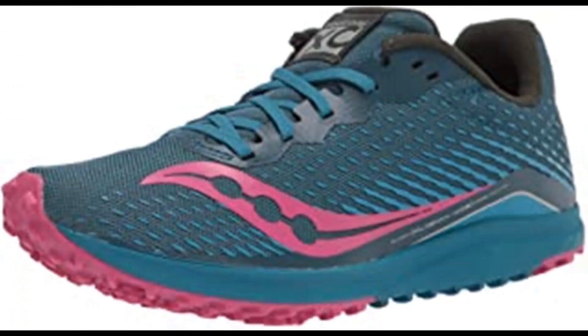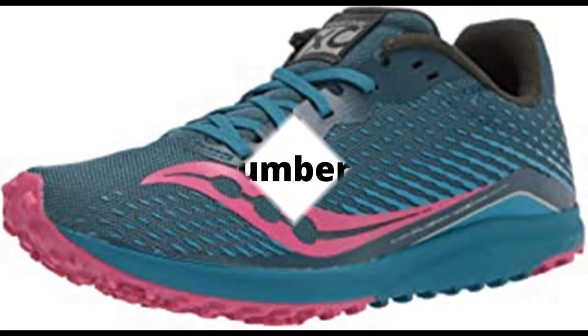Number 2: Saucony Women's Kilkenny XC8 Flat Cross Country Running Shoe. Synthetic and mesh, rubber sole, 3D printed overlays provide lightweight support. EVA for lightweight cushion and durability. Carbon rubber outsole for flexibility and traction with and without spikes. 360-degree breathable mesh upper for lightweight performance.